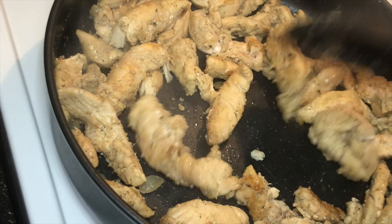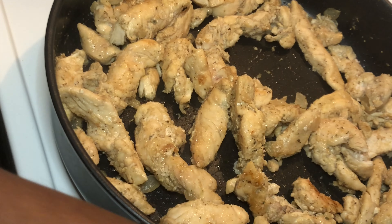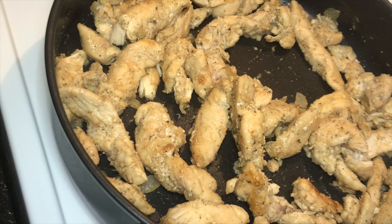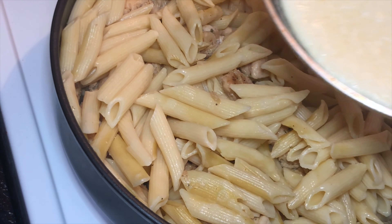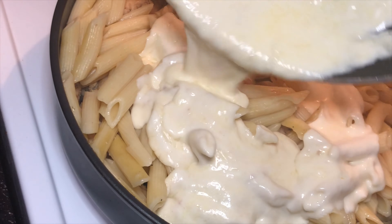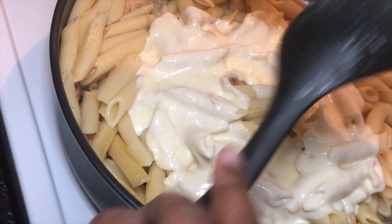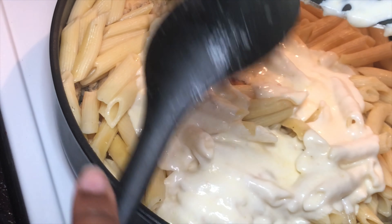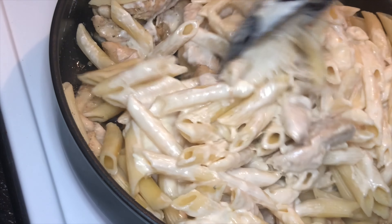So the chicken is done now, and I'm just going to give it one last little stir. Then you're going to take your noodles that are drained and add them to the pan. And now you're going to add your Alfredo sauce. I don't like to pour all of it at once, so I'm just going to leave a little bit out. So you're just going to stir and mix it all up, get it all in there.